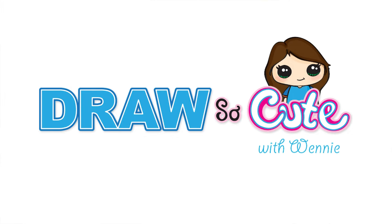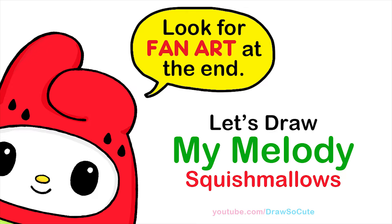Hi dresser cuties, Wadey here. Today we're going to draw a Squishmallows My Melody Watermelon. So let's get started.